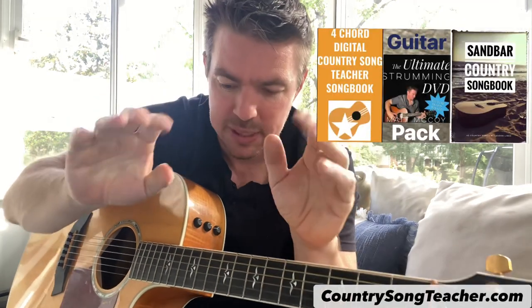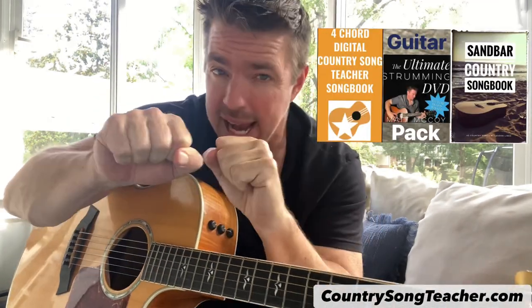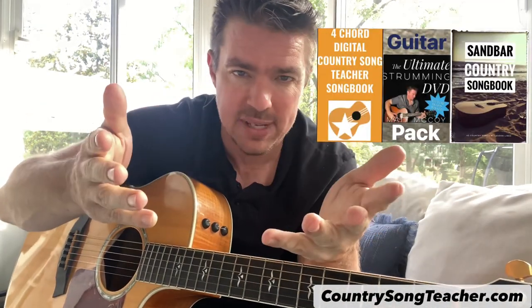So if you're a beginner, you want to keep it simple. You want those chords to sound as clear as possible. I have a Guitar Jam Bundle Pack — it's got the Four Chord Songbook and the Strumming DVD. You'll see it on my website, countrysongteacher.com. This will be way cheaper than going to see somebody for a lesson.